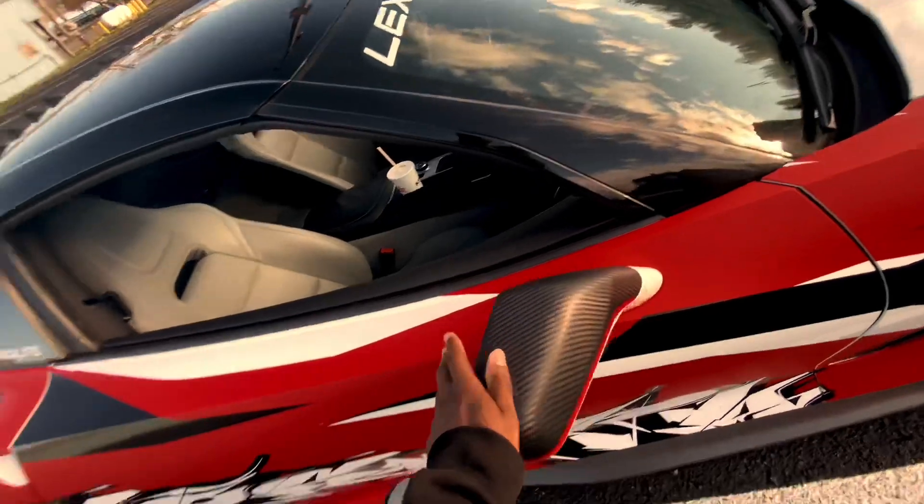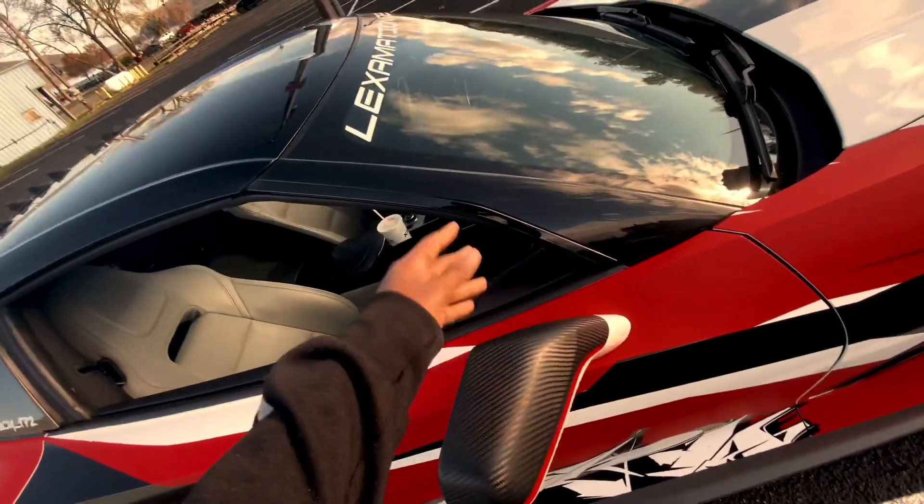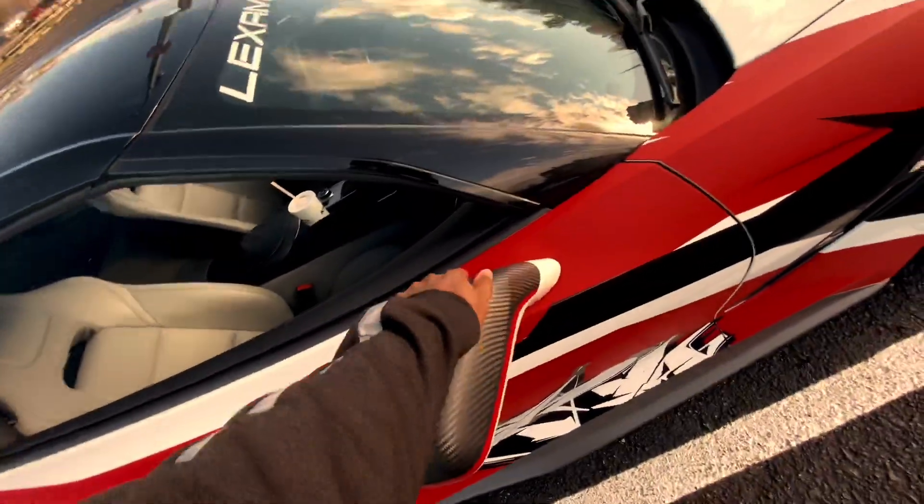Of course, with the carbon fiber on the mirror — let me tell y'all, this feels good. Like, it feels good to touch. It's crazy.